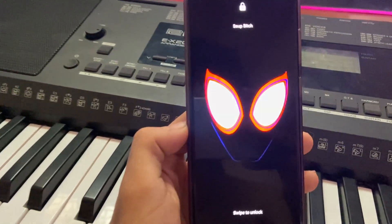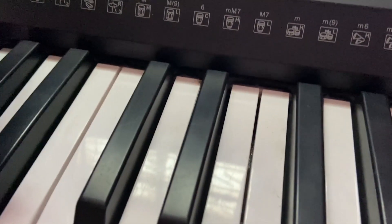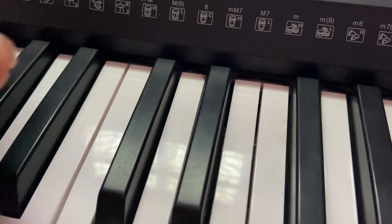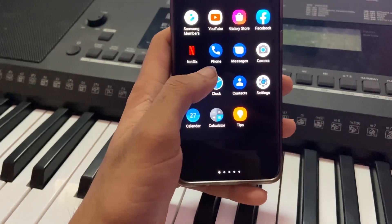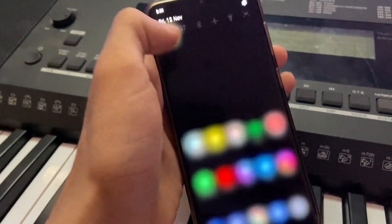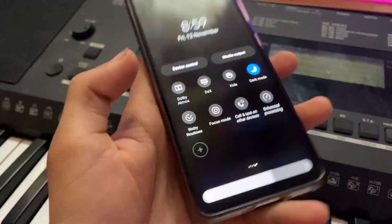The phone is updated and restarted. Let me just enter the password. Remember, there are some new features in Android 12 you can search up on the internet — I'm not going to show everything because this video is just for showing you how to install Android 12 on the Samsung Galaxy S20 series.